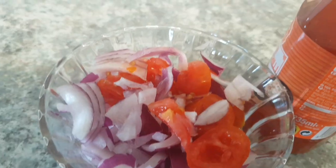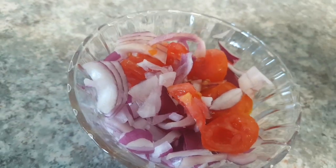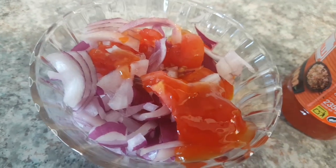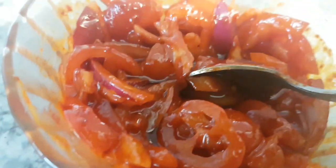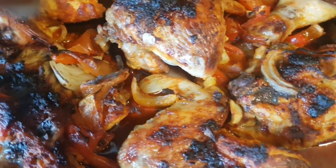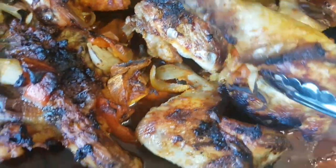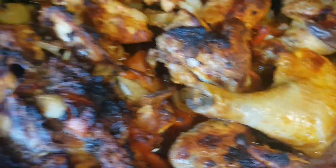This is the sauce I'm going to use to eat the Boli. I'm mixing it with my chili sauce — cherry tomatoes and onions. Are you seeing? I'm going to be turning everything now so I can grill the other side.